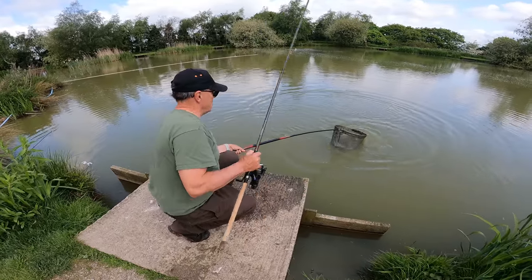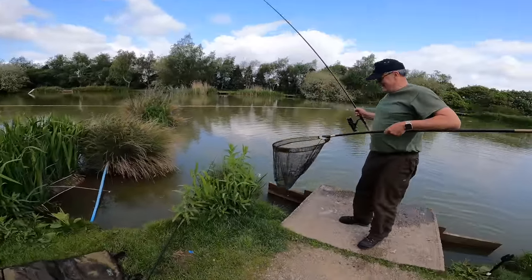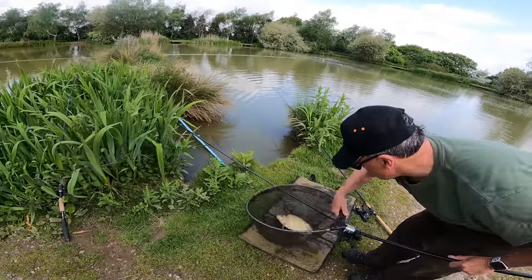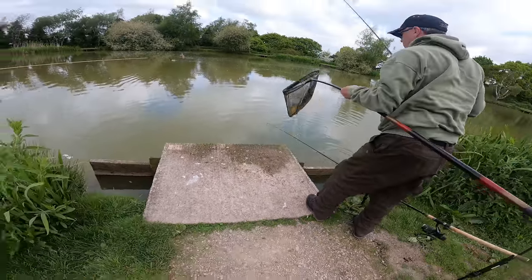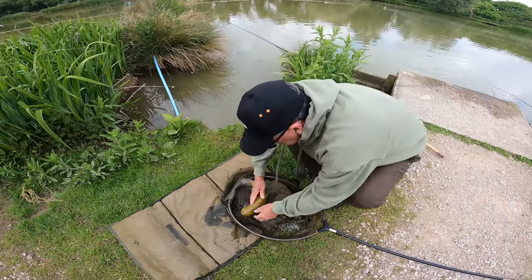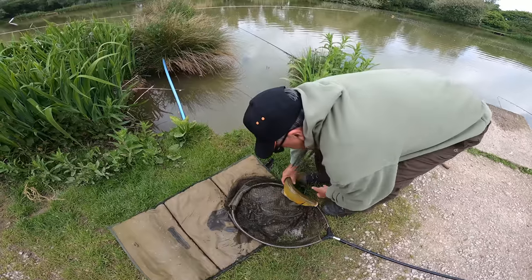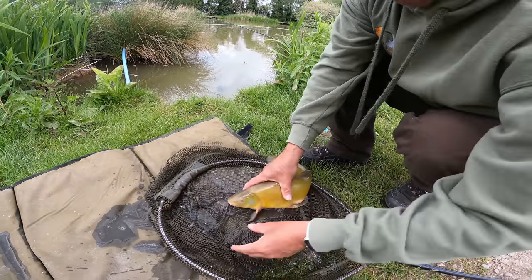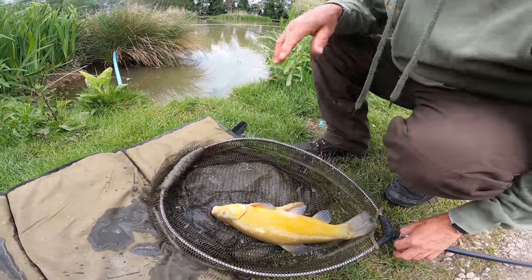Another nice tench there - this one's a really nice colour. They've definitely got a lot bigger. It's only over the last year or couple of years I think they've seem to have put a lot of weight on. Because the lake's not massively stocked with carp, I think the other species can get to the feed and stack on some weight. That's a nice tench - and it's a deep lake as well isn't it? Yeah so they probably do well.